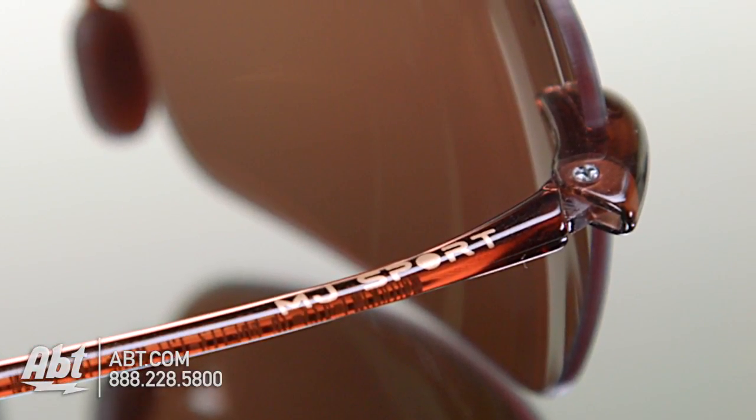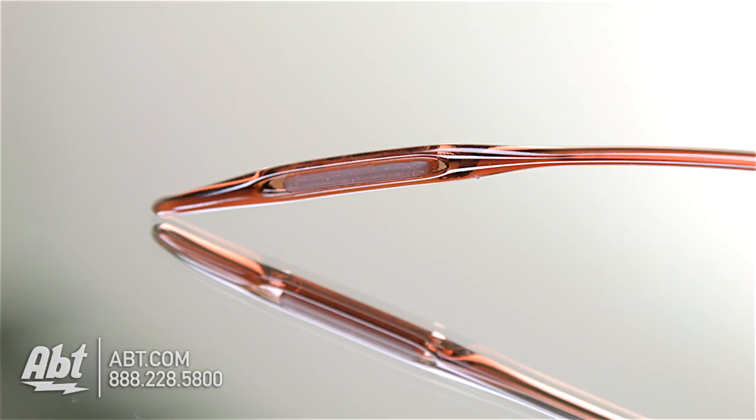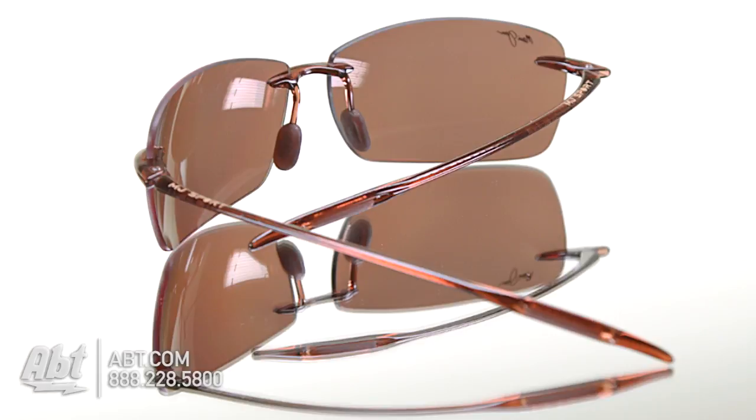Anti-corrosive stainless steel pins on the hinges add lightweight strength. The bridge and temple ends have non-slip rubber pads that offer a secure fit, preventing the glasses from moving around while wearing them.